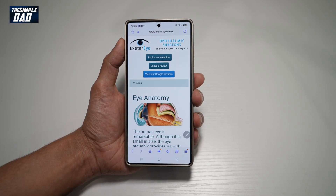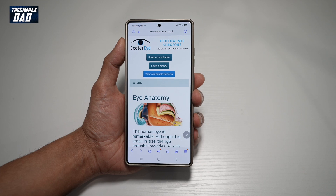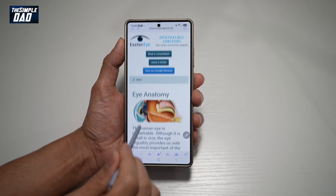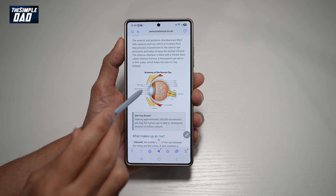Hi everyone, The Simple Dad here. In this video, I'll show you how to save images from the internet browser to your gallery in your S25 Ultra. So let's say you're browsing through these web pages on the internet browser and you want to save a certain image.